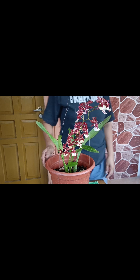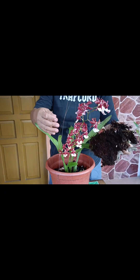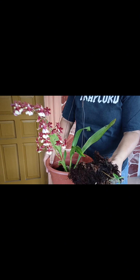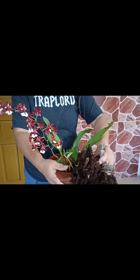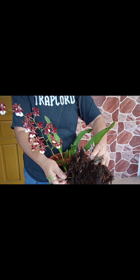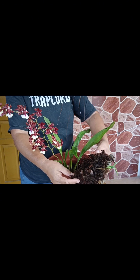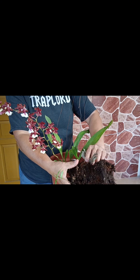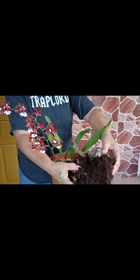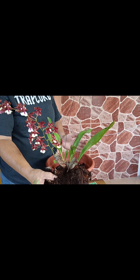Pakita ko sa inyo kung anong ginamit ko. So ito nga pala ang ginamit ko bilang soil sa kanya — ito ay mga ugat ng giant fern, yung tinatawag sa amin na manalo. Marami akong malalaking mga manalo, yung giant fern. Kaya nanguha ako sa kanyang gilid-gilid. Ito ang aking ginamit bilang soil.